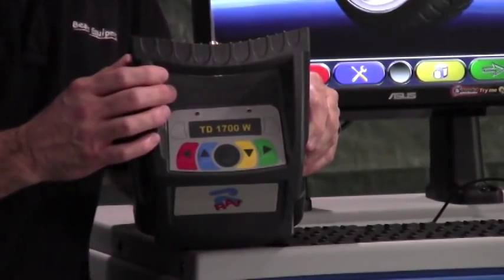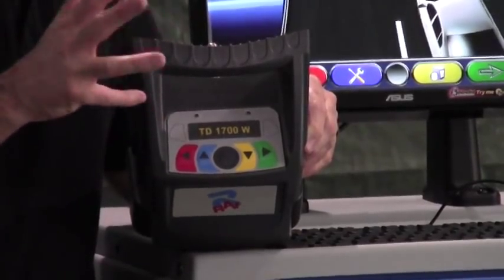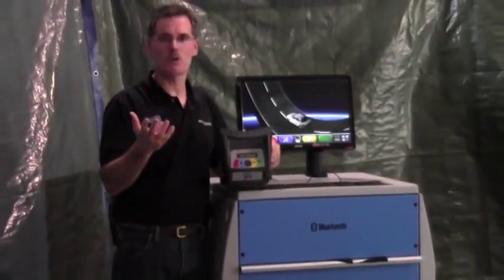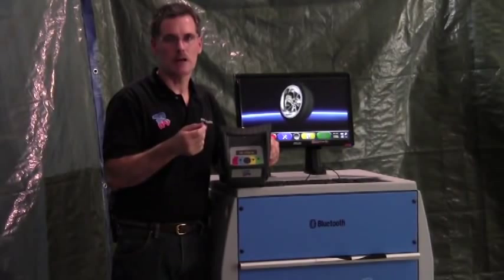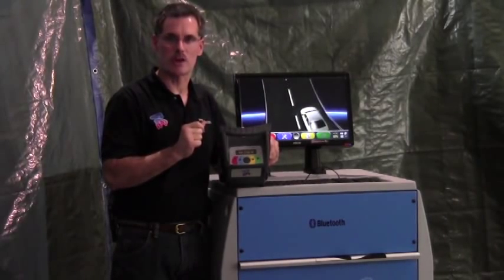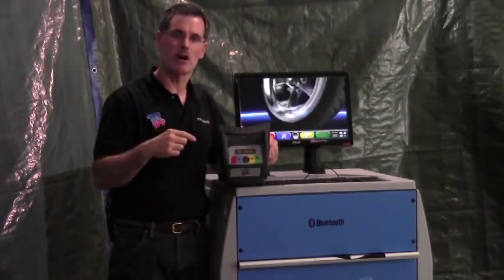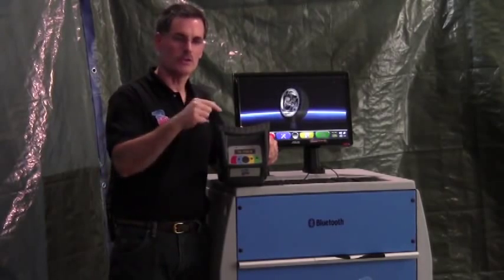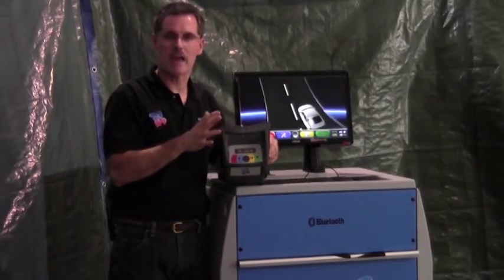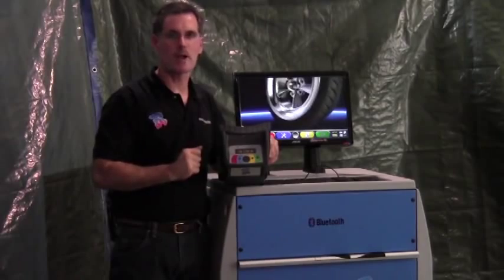Another time your sensor heads will switch off automatically is if the camera angles don't change within about a 12 to 14 minute period. So if you take initial measurements, get a phone call, and you're gone for 30 minutes, after about 12 minutes the machine will automatically switch those sensor heads off to conserve battery power. When you return and turn the heads back on, it will automatically go right back where it was — in the adjustment screens or static screens — and you won't lose anything. You won't have to repeat the caster sweep or start over.